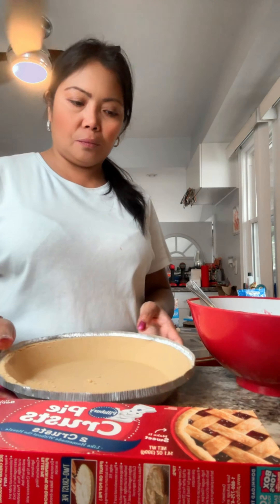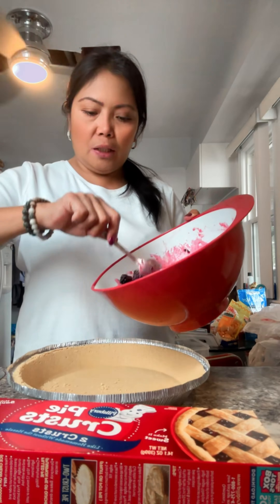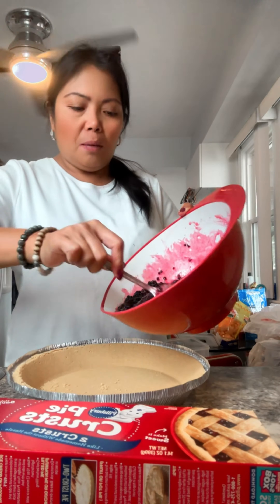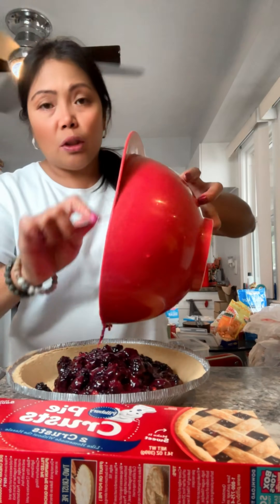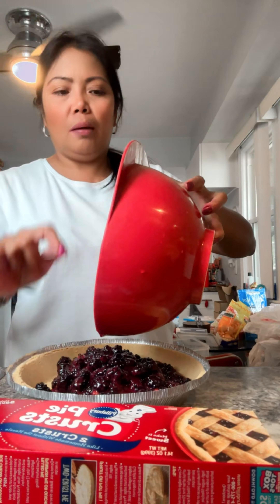So here's that — now I'm just gonna pour this in here into my crust. These are my fresh-picked blackberries.